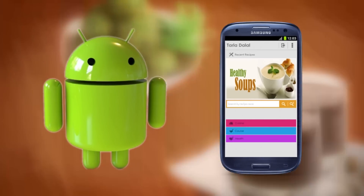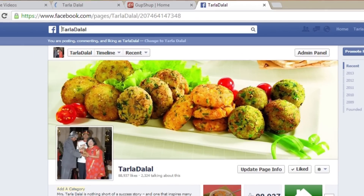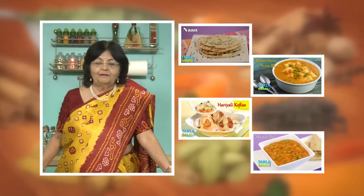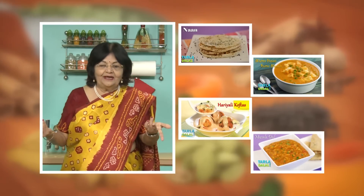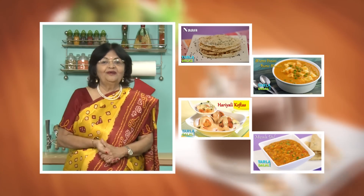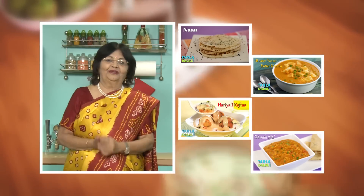Download the Tarla Dalal app on your Apple and Android devices. Follow us on Facebook at tarladalal.com. If you enjoy our recipes, click like. To see more of my recipes, click here. Please share your comments — I would love to hear them and I'm waiting for them. Thank you.